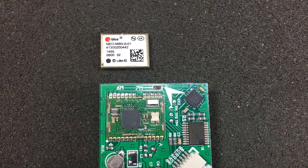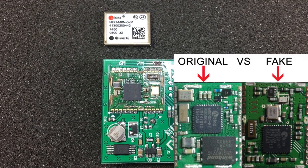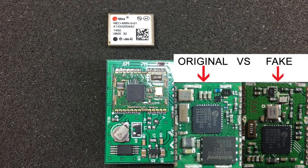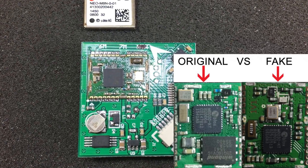Just for reference, here is a picture I found on the u-blox forum — a comparison between a module that has the flash chip and a module without the flash chip, which is exactly what I have here.